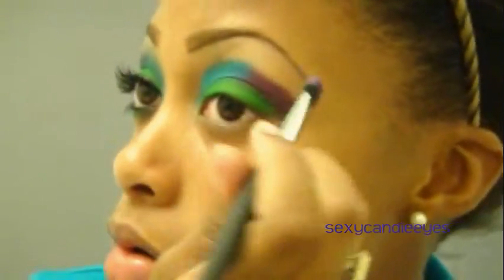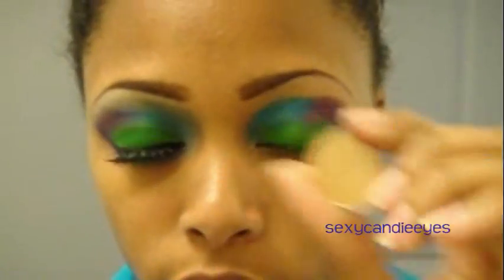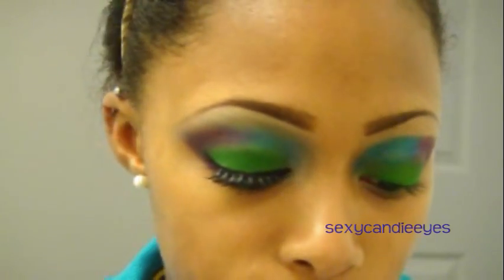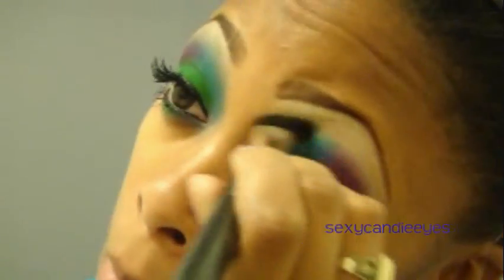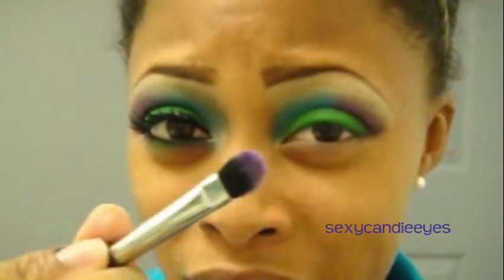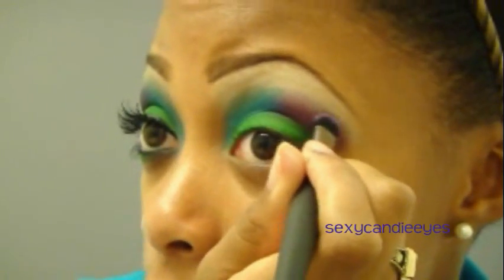I'm going to go in with that purple again and bring it a bit higher. Now, what you want to do is take your highlight color — this is MAC's Rice Paper — and I'm using a 227 brush. I'm going to apply this underneath my brow and blend downwards. Before I continue blending, I'm going to take my Shockaholic again with that same blender brush, just a little bit on the tip, to help blend out that harsh edge.